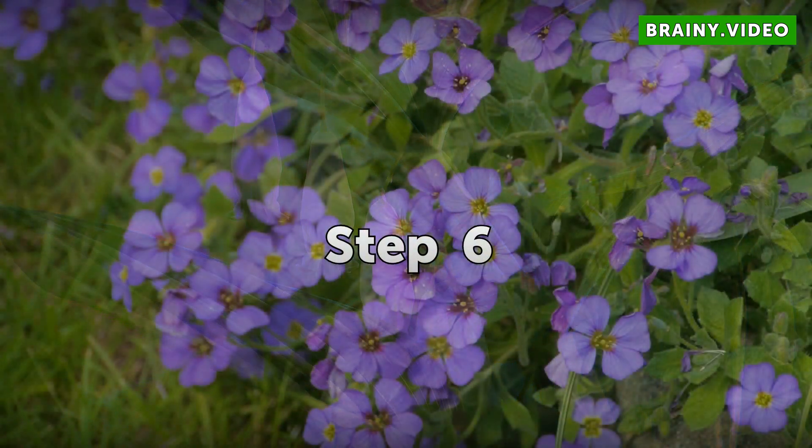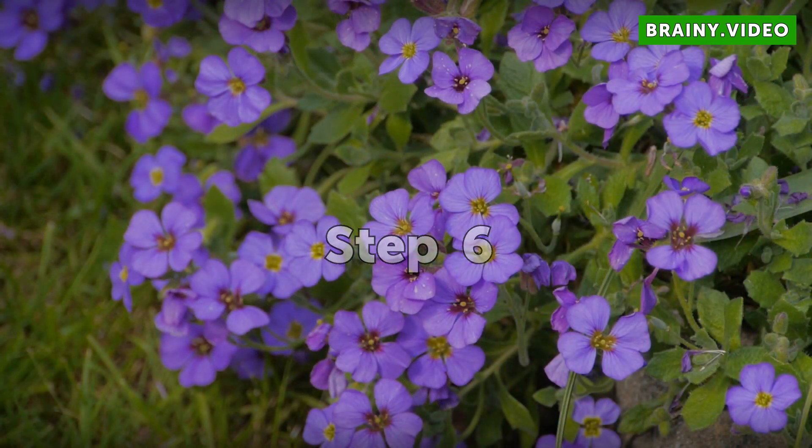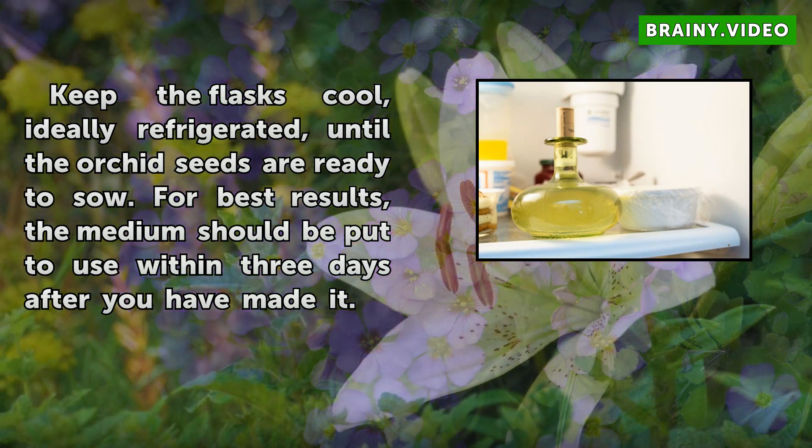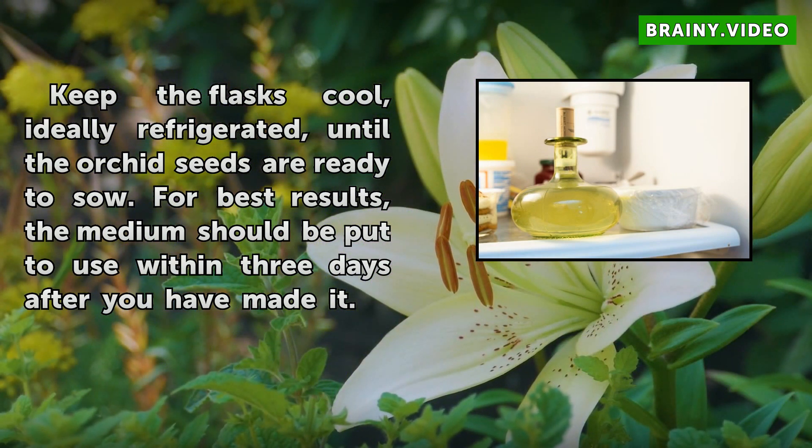Step 6. Keep the flasks cool, ideally refrigerated, until the orchid seeds are ready to sow. For best results, the medium should be put to use within three days after you have made it.